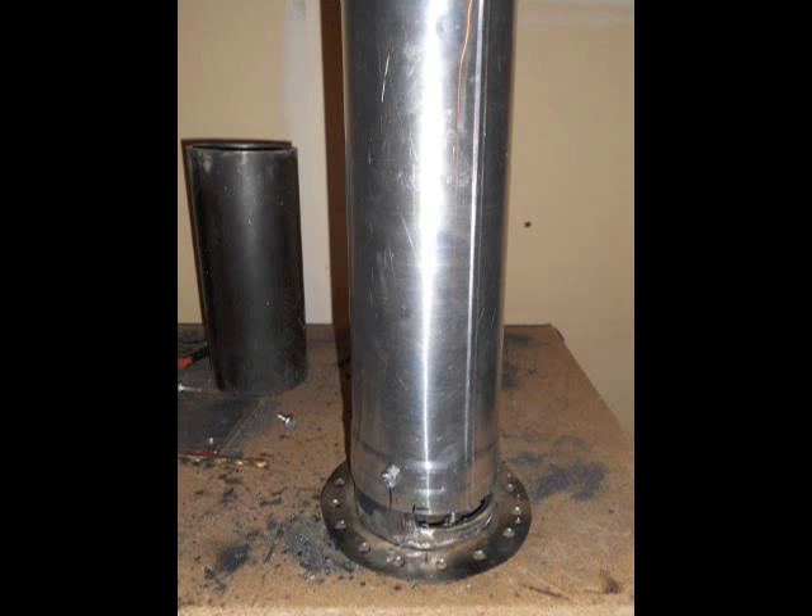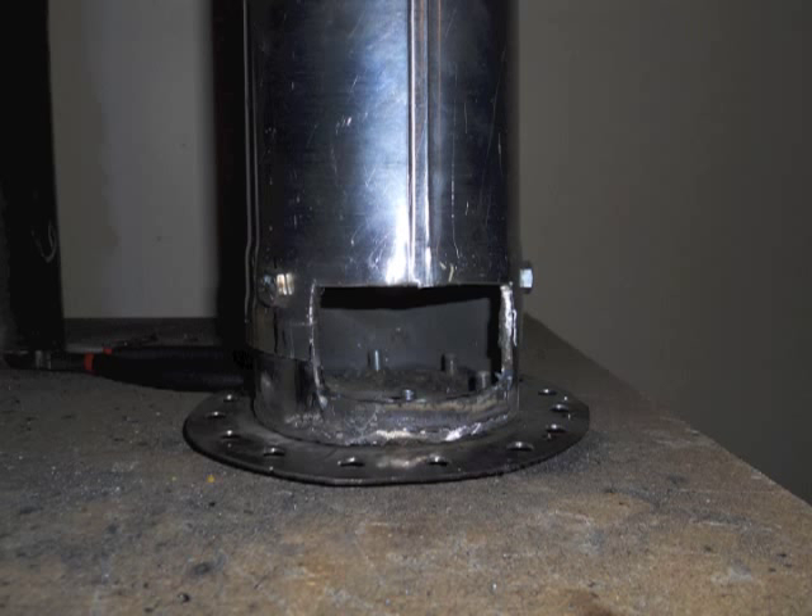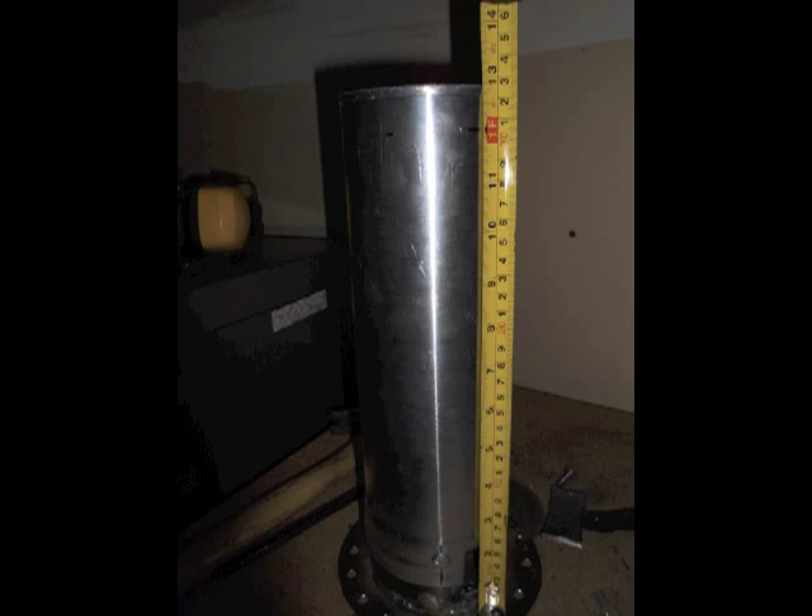Next we're going to make the flame tube, and this helps to separate the fuel and the incoming air so that it mixes properly. What I'm using here is a piece of a dryer exhaust vent hose — it's very thin metal, very light, which I like, but hopefully this doesn't melt in the middle of the combustion chamber. We'll find out and I'll let you know when I get there. You're going to want to bolt this onto the three bolts you put onto your 4-inch tube, and then cut an opening where you cut your rectangle earlier. After you put these pieces together, you may find it's a little longer than you need, so you may have to trim it up.